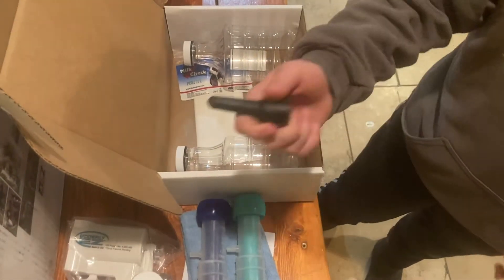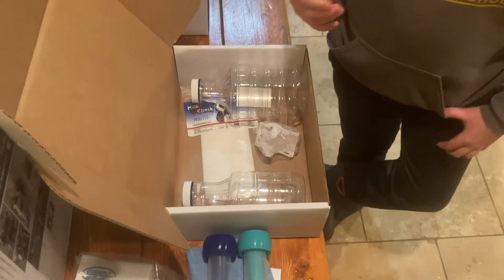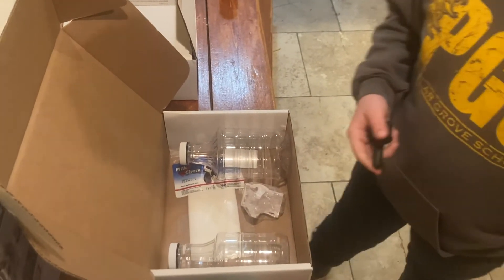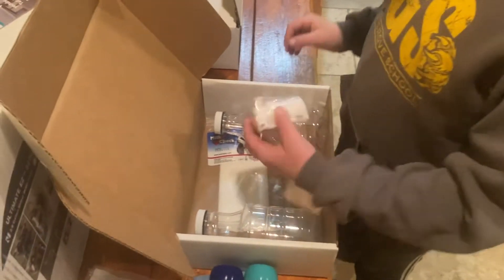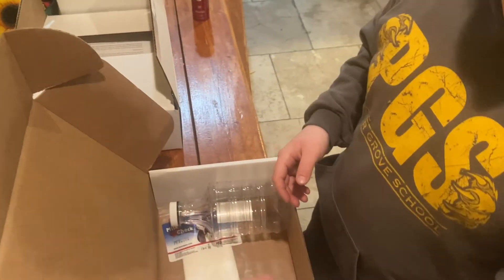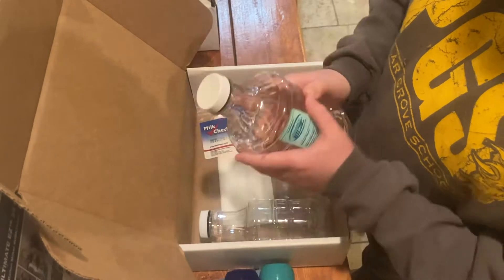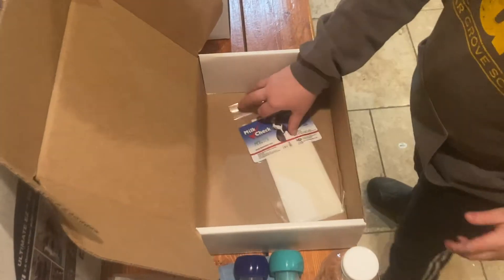You can get glass bottles but they're kind of heavy so we didn't get those. We also have a nipple so you can milk mama and then directly replace the cap with the nipple and go ahead and feed baby — we might try that today. We also got two other size bottles, quart and pint.